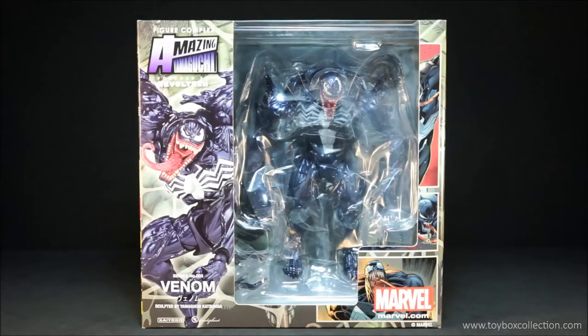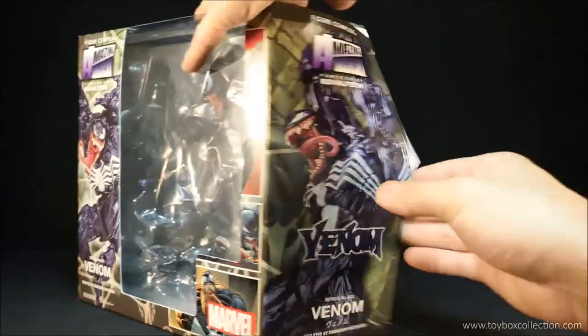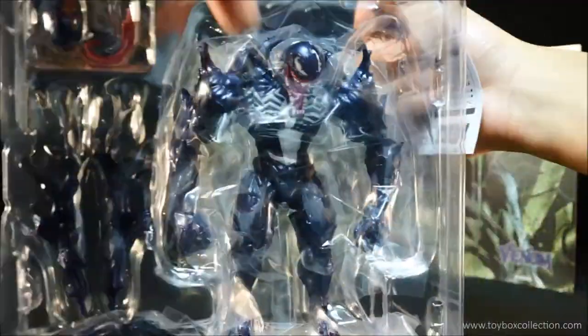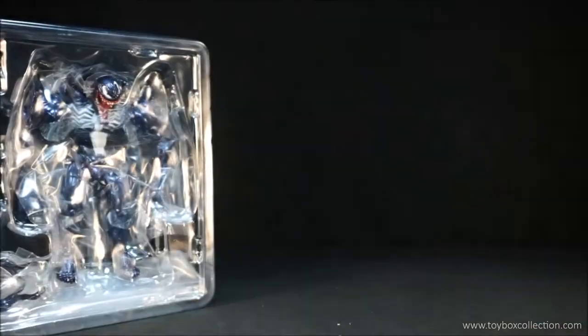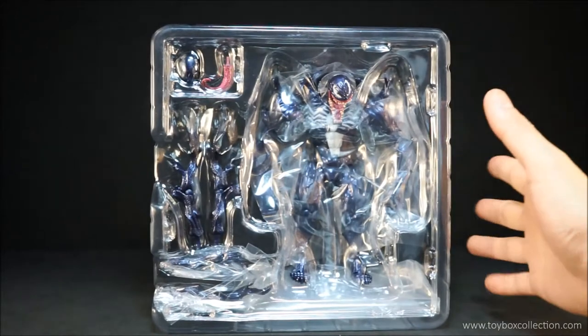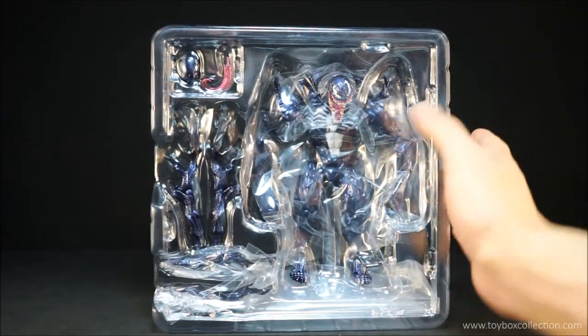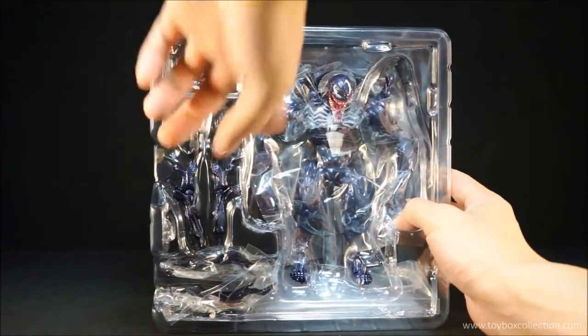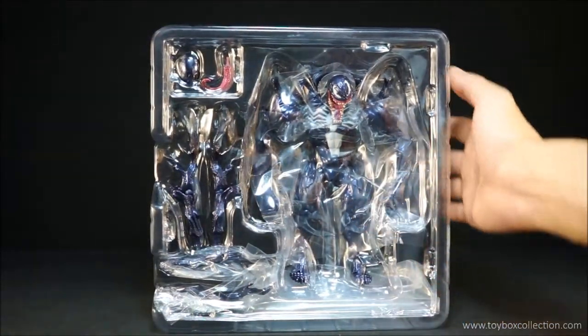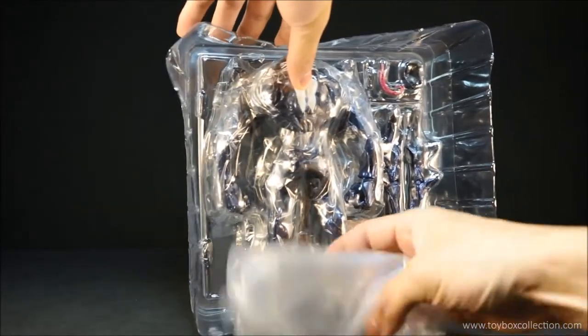So let's get this guy out of the packaging and have a look at what's inside. Here's the inside of the packaging, so you can see Venom is very nicely tucked away in there. There's a plastic sheet to protect it from paint rubbing during transportation, and on the back there is a Revoltech stand.